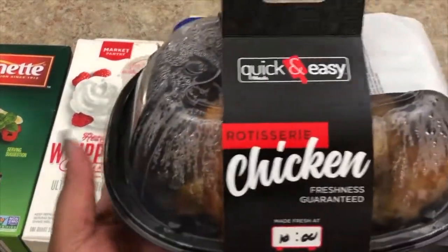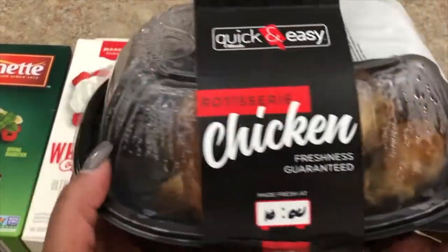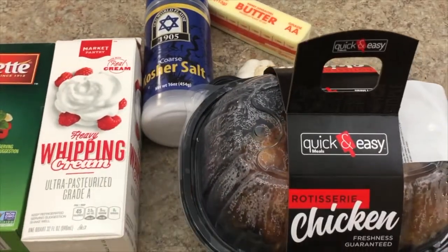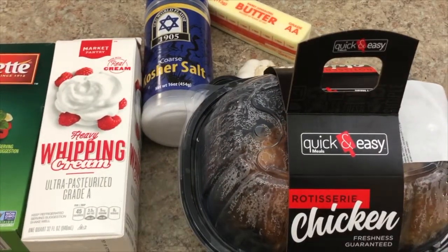Last but not least, you're going to need a rotisserie chicken. I get mine from our local grocer — it's already done, you just grab it and go. This accounts for 50% of your meal, and that's why it's easy and inexpensive because it's about $6.